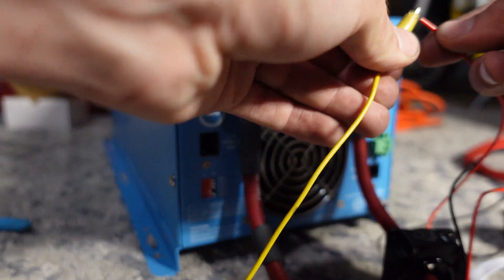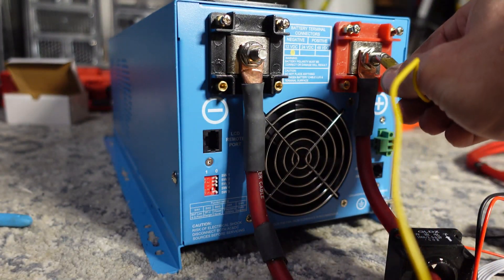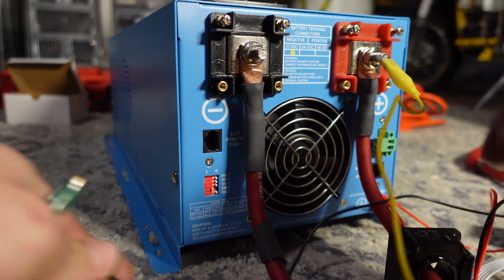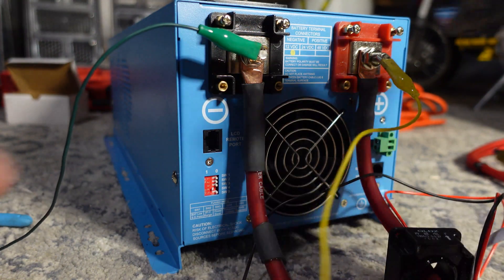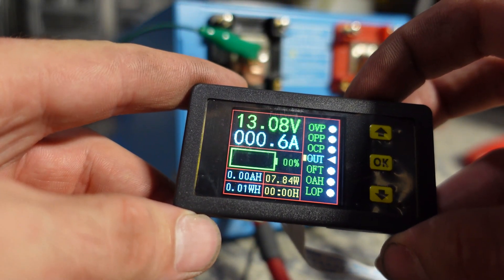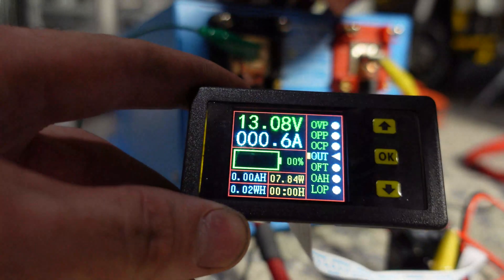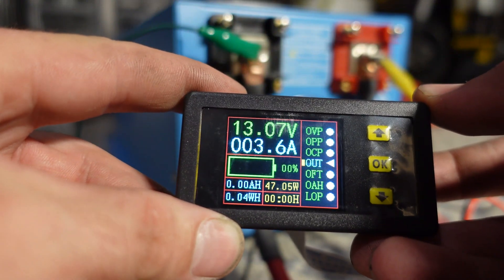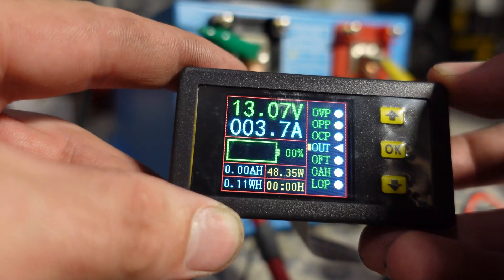Now we're going to hook up the display — put the red wire here and use the green one as negative, making sure they have no chance of touching. There we go — we're using 0.6 amps, so that's 7 watts just plugged in. Now I'm going to turn the inverter on. That's our idle consumption — about 50 watts. Really not bad for a low frequency inverter.